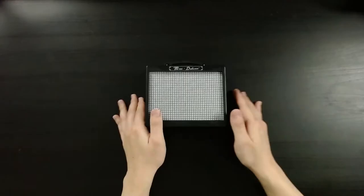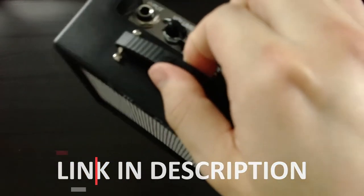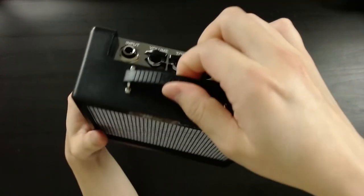Hey, my name is Joseph and today we're checking out the Fender Mini Deluxe. The Fender Mini Deluxe has an actual rubber handle, not like the others that just have a plastic mold that looks like a handle.